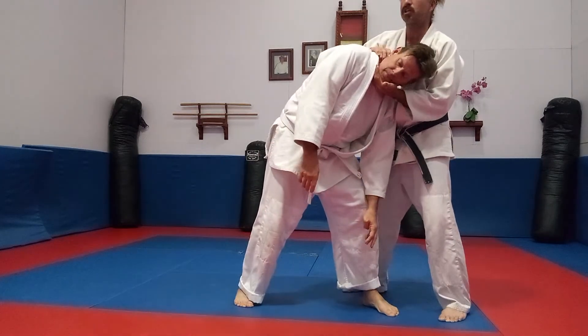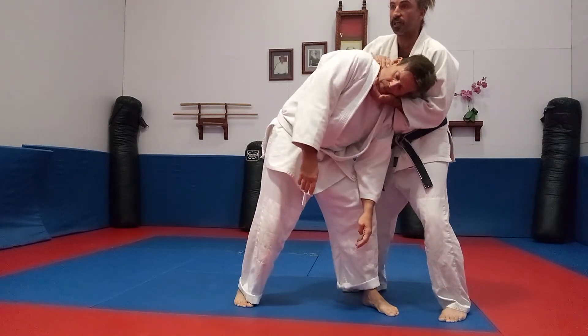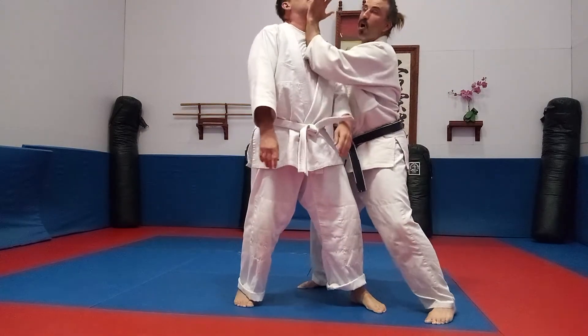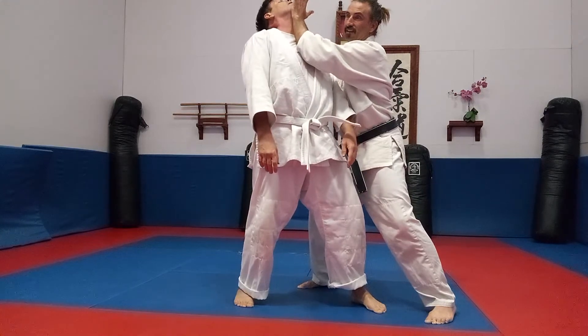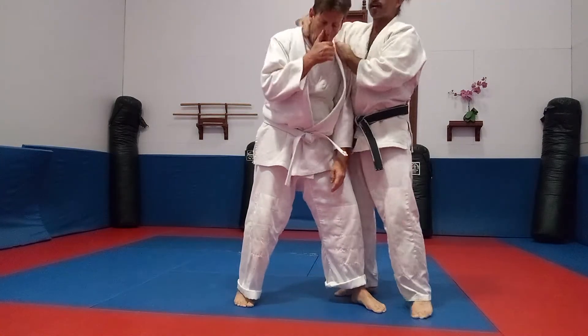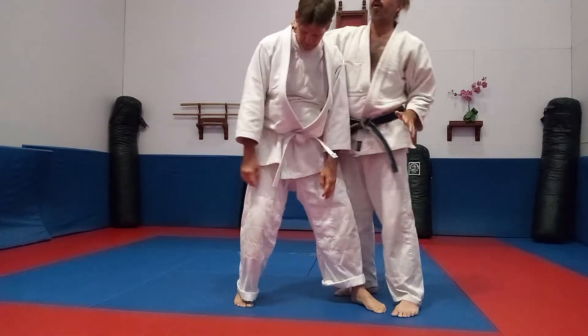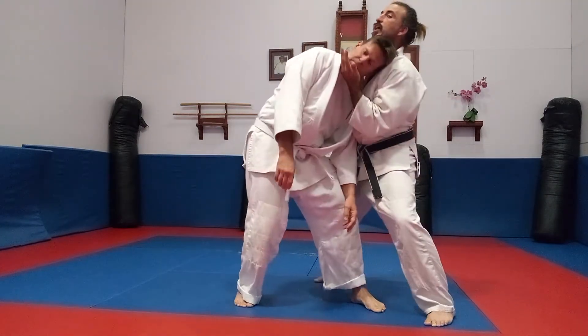If he's short, I put my palm in his chin. If he's excessively tall — way high — I put my palm in his chin. If he's right here in the goalie lock zone, I put my bicep under his chin. But I always go under his chin.